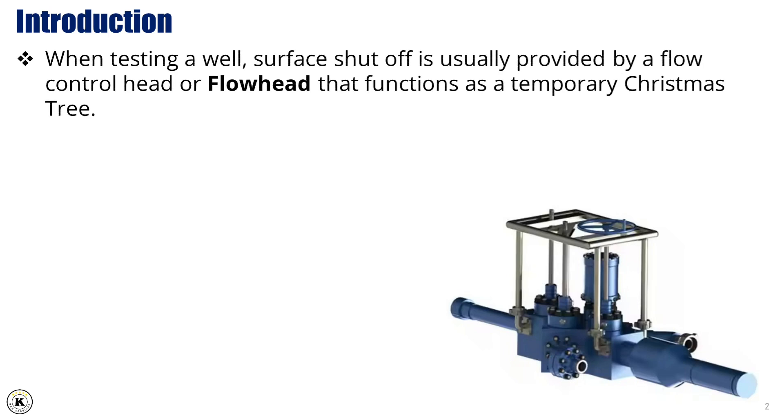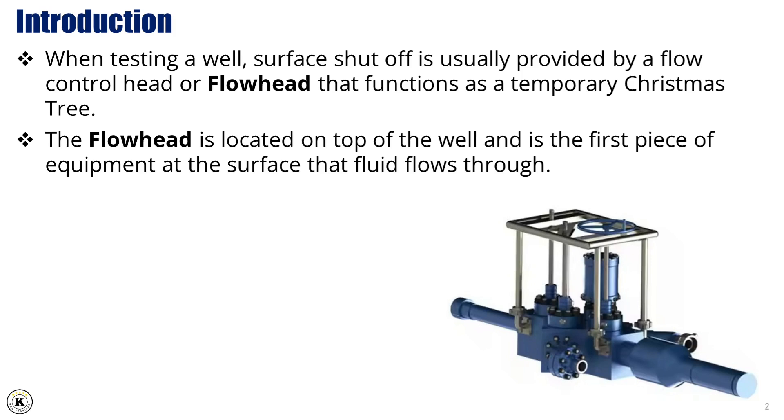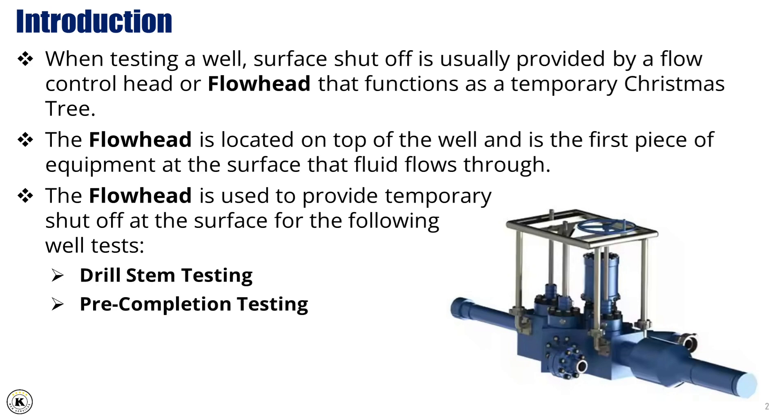When testing a well, surface shutoff is usually provided by a flow control head, or flowhead, that functions as a temporary Christmas tree. The flowhead is located on top of the well and is the first piece of equipment at the surface that fluid flows through. The flowhead is used to provide temporary shutoff at the surface for the following well tests: drill stem testing, pre-completion testing, and post-completion testing.